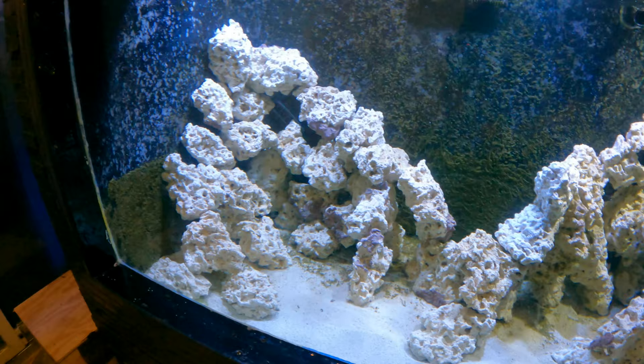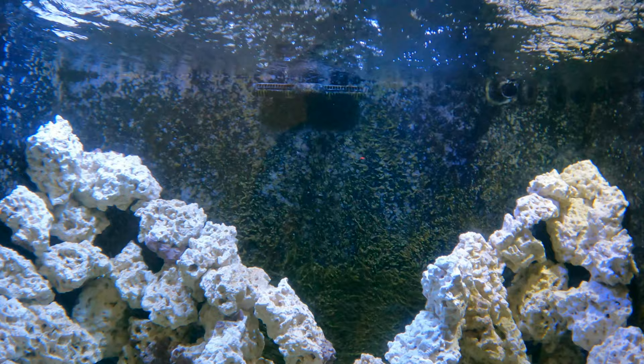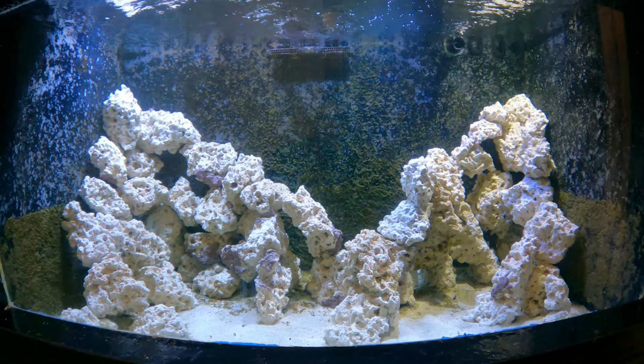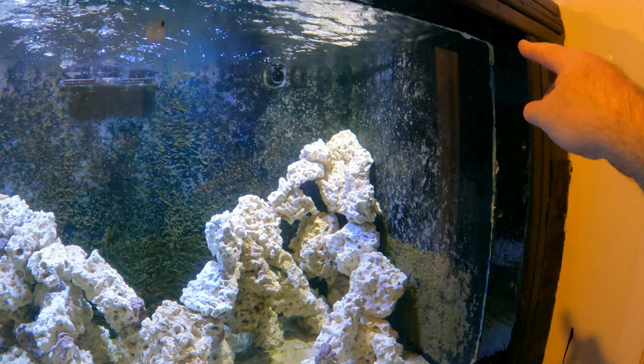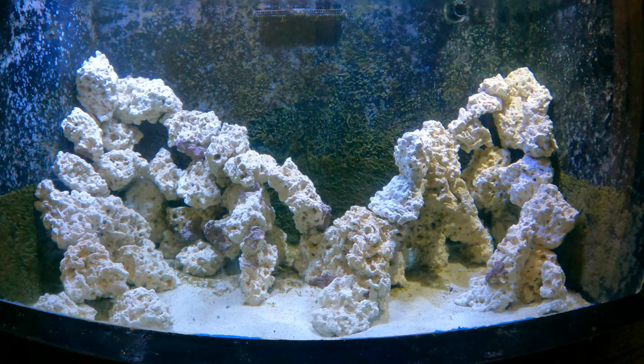One thing noticed is water flow — there's a very large gyre pump but it's a big, deceptive tank. Four feet front to back and four feet tall makes it very chunky, so a couple more pumps are needed, probably located in the top corners to create stronger laminar flow. Current is present everywhere but it's too gentle for what's planned.